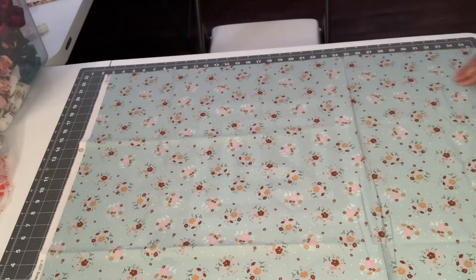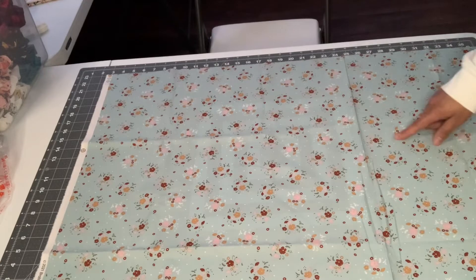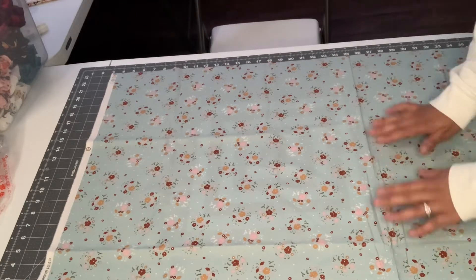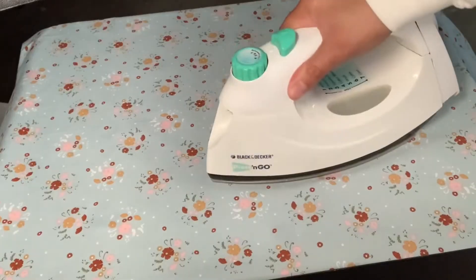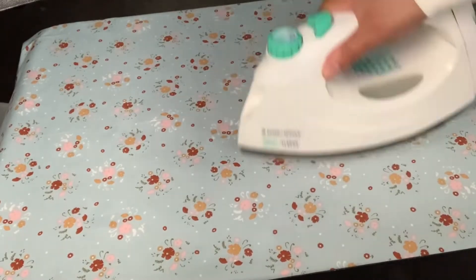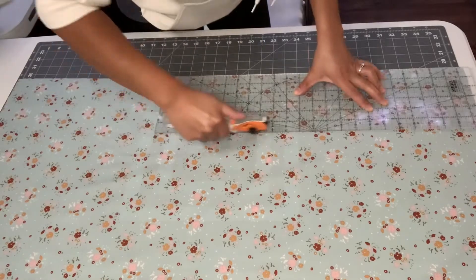This fabric is really wrinkly and it has a fold line, so I want to go ahead and press or iron it just so I can cut it as straight as I can. I'm going to quickly iron it — I don't want that crease in it, and I want to get the most out of my fabric. It also makes it so much easier to sew into a scrunchie if it's super straight and flat. This pink fabric also has a lot of wrinkles so I'm going to iron it and then cut it out.